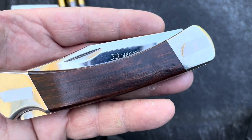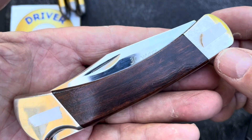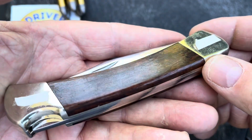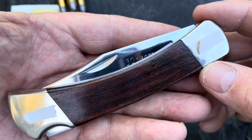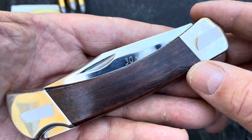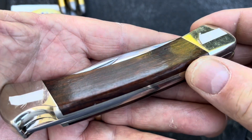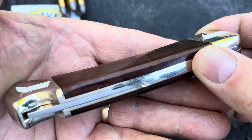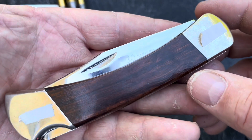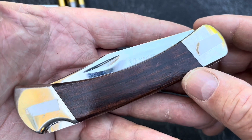I wanted to get a knife for my retirement that symbolized a work knife, a tough knife, a classic knife. I didn't have a Buck 110 and I've always wanted one — so that's what I got. I ordered this knife from the Buck factory on the website, the custom shop.